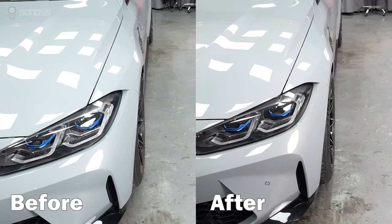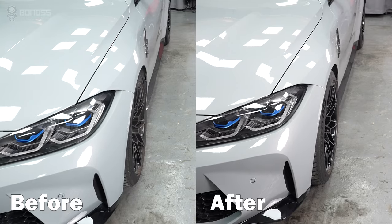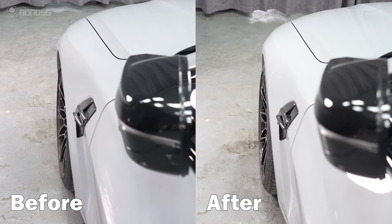Most BMW M4 look better when the wheel gap is not so profound, and the wheels are flush with the fender. Consider a proper set of 80mm wheel spacers if you are trying to achieve a unique sporty look.